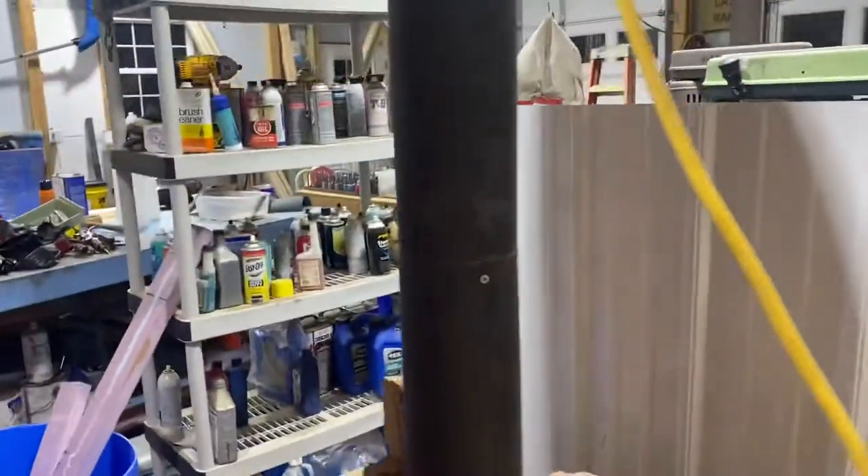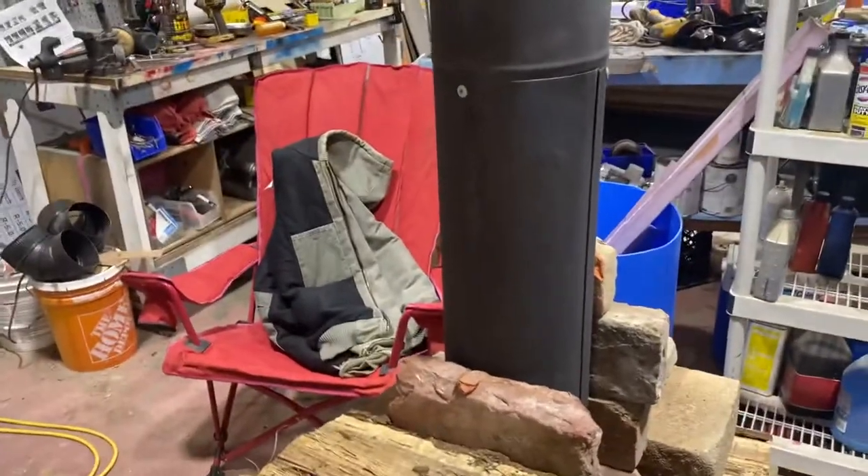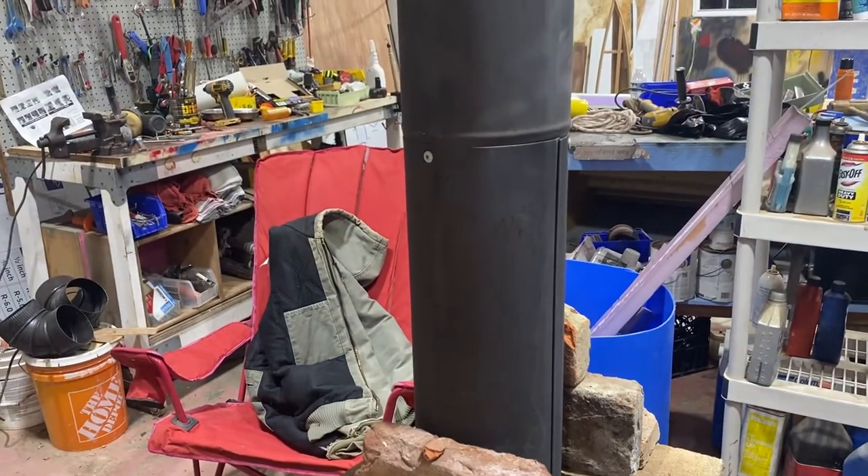It's a six inch tube coming up — it's called stove pipe, 24 gauge steel. Do not use galvanized silver looking pipe because it will make you sick.